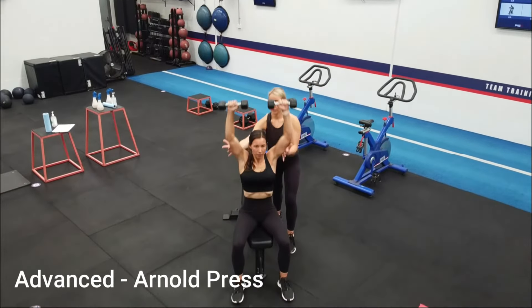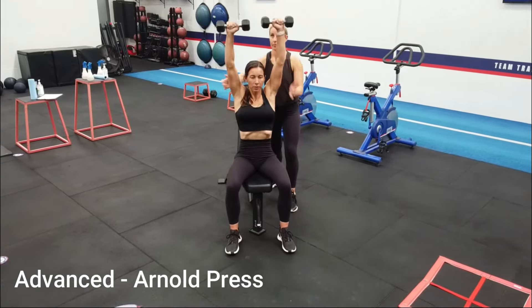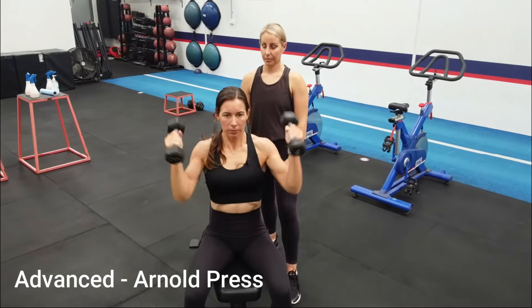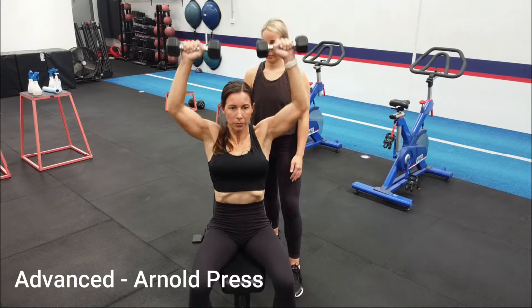Hold a dumbbell in each hand with palms facing towards you and arms bent like you were doing a bicep curl. Exhale as you press the arms out to each side laterally, twisting your hands so your palms face away from you as you press your arms up. Inhale as you return to the starting position, then repeat. Try to be smooth and keep it as one movement.